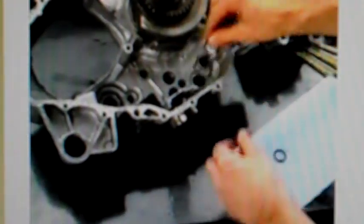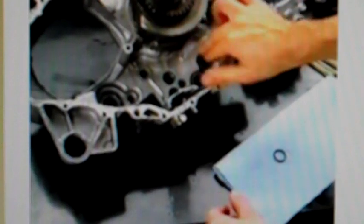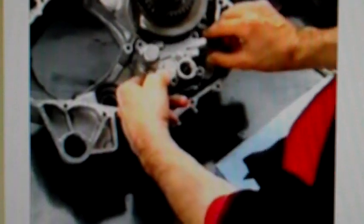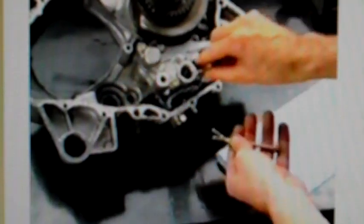Start by coating the new O-rings with oil, then install them into the proper grooves in the front crankcase. Install the new oil pump into the front crankcase and tighten the five gold-colored bolts securely. Refer to the TRX 500FA Rubicon service manual for detailed torque specifications.